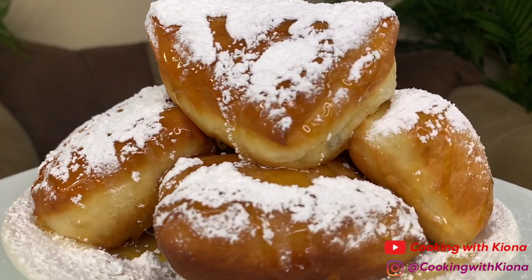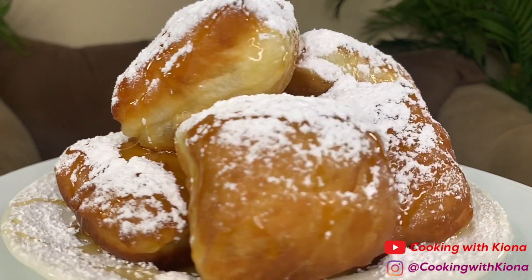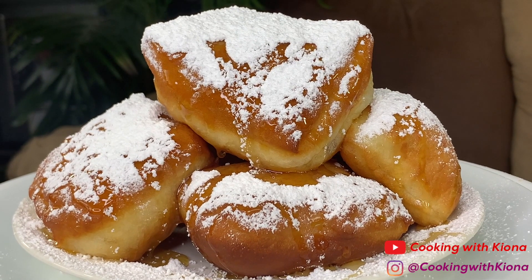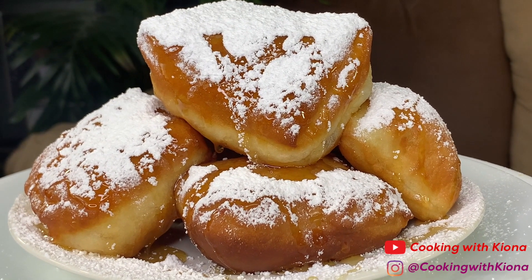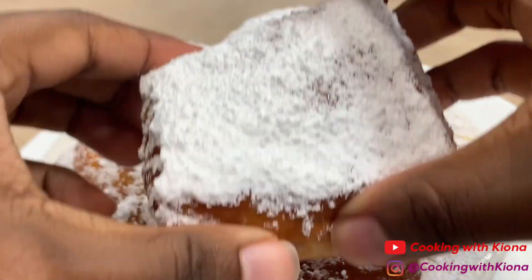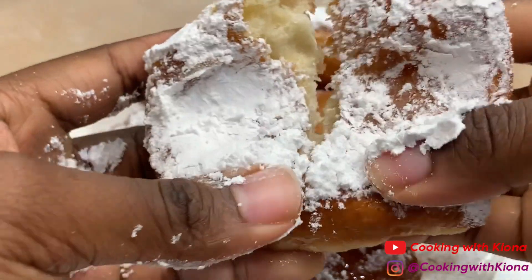For this recipe, you don't need a stand mixer — it just makes it easier. You can just use a regular bowl. I'll have a link to the recipe I used in the description below. I hope you guys enjoyed the video. Thank you so much for watching. Everything I used will be down in the description below. Don't forget to like, comment, and subscribe. Bye!